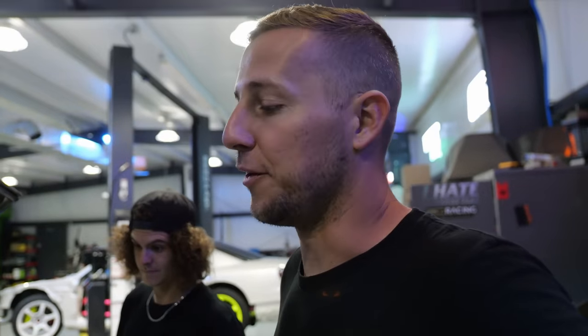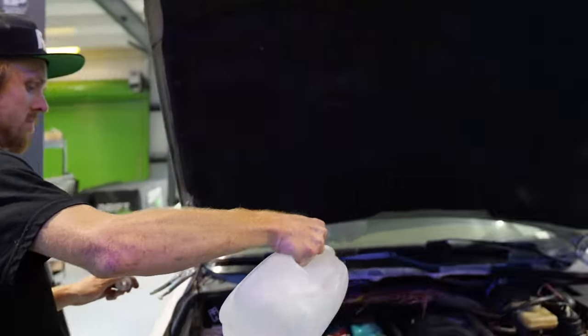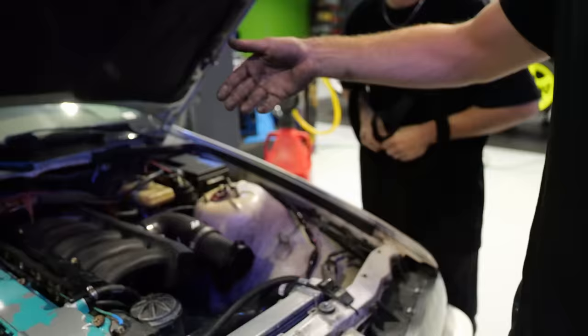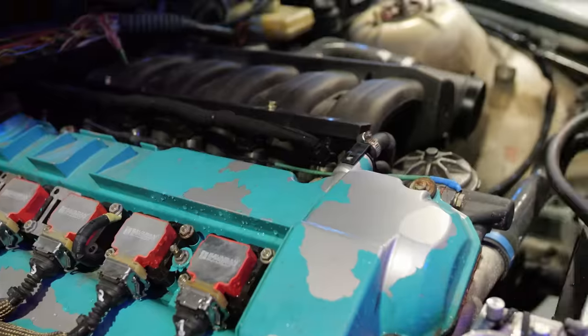It's a whole community thing — everybody out here getting their hands dirty. We got Owen in here changing diffs, we got Booth out here pouring water all over everything. Not on the coil pack! What are you doing? Oh man, come on. That's not where the water goes. Booth — cap it, cap it, cap it.